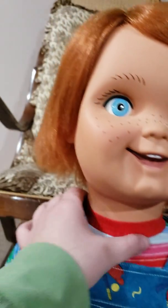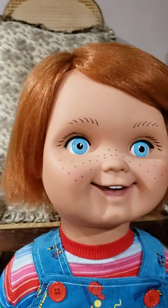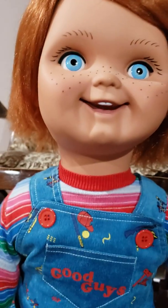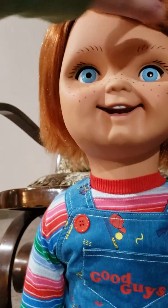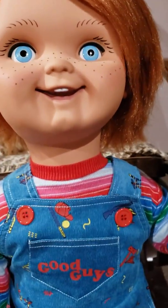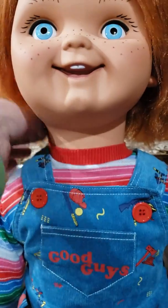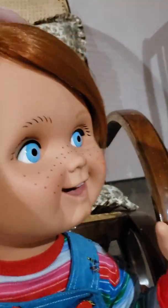Some people complain that his neck is too long. This is the head model used for the Good Guy doll from Child's Play one — though they have to say Child's Play two because MGM owns the rights to Child's Play one. His neck is pretty much how it's supposed to be. Just fix his collar and you'll be fine. His head does a full 360 rotation.